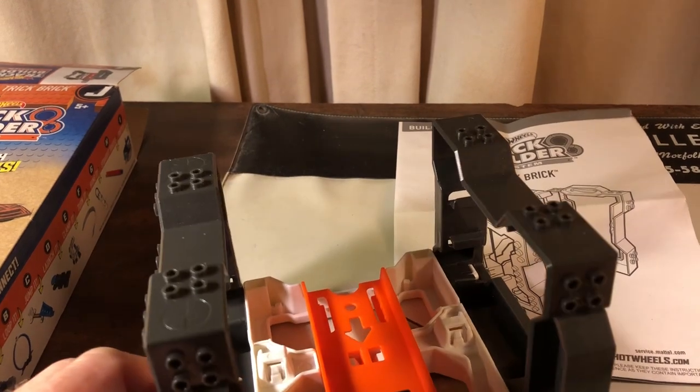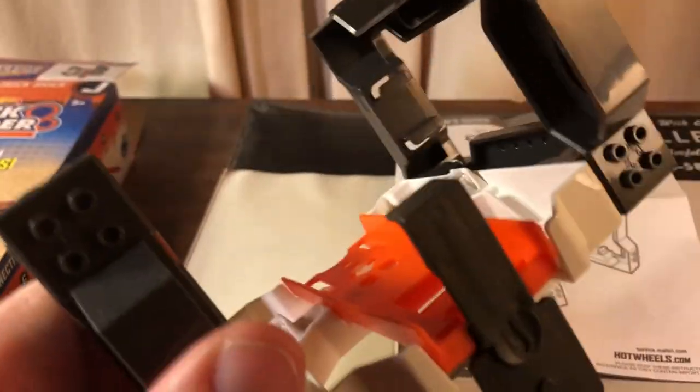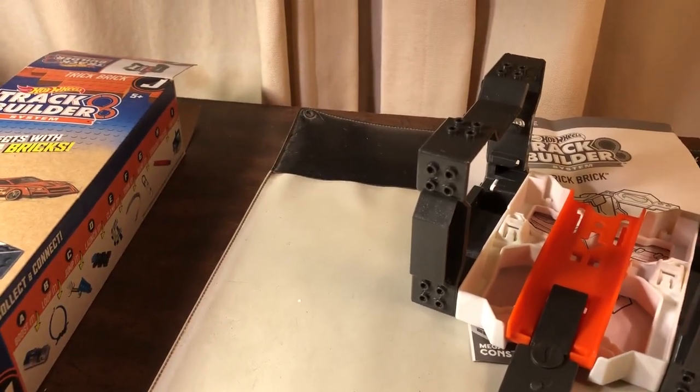It says it works with trick bricks, but I didn't open anything that has trick bricks in it because we want to know if this works with Legos — that's the question people are asking. So I found some of my Legos from when I was a kid, just a bunch of loose random Legos.